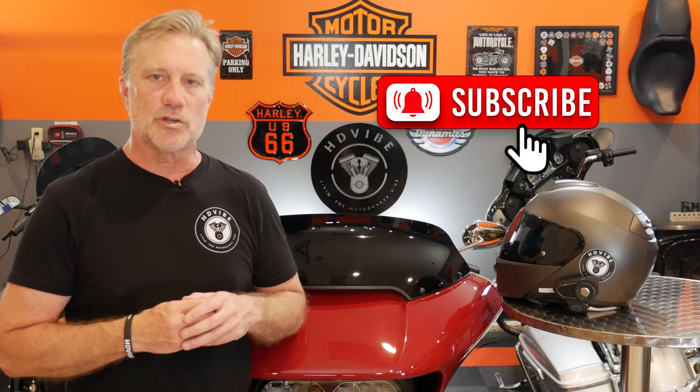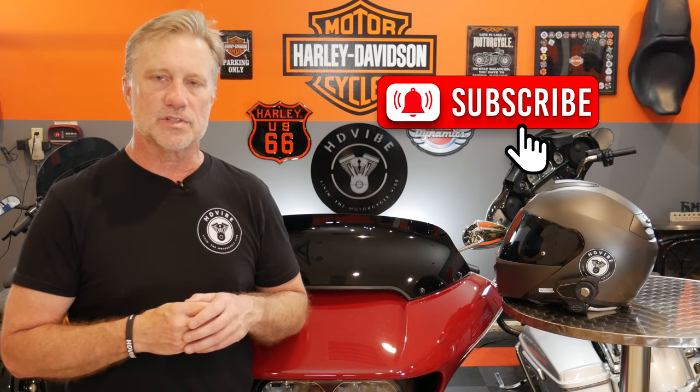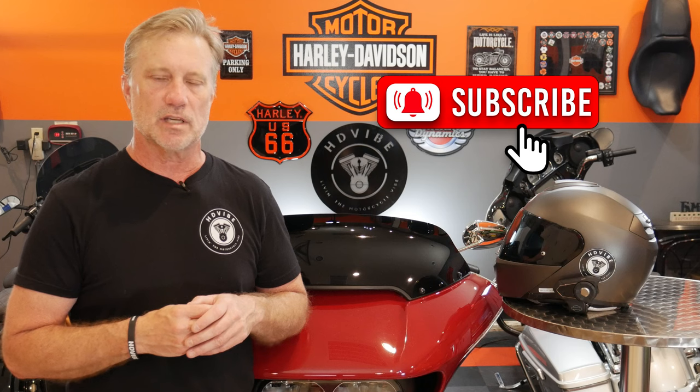Hey guys, it's Rick. Welcome to the HD Vibe channel. If you'd like to see more tips, tricks, rides, reviews, and installs on my Harley-Davidson motorcycles, as well as information about motorcycles and the Motorcycle Community, I ask you to please hit that subscribe button, and when you do subscribe, please leave a comment down below saying 'I subscribe' so I can personally reach out and thank you for supporting the channel.